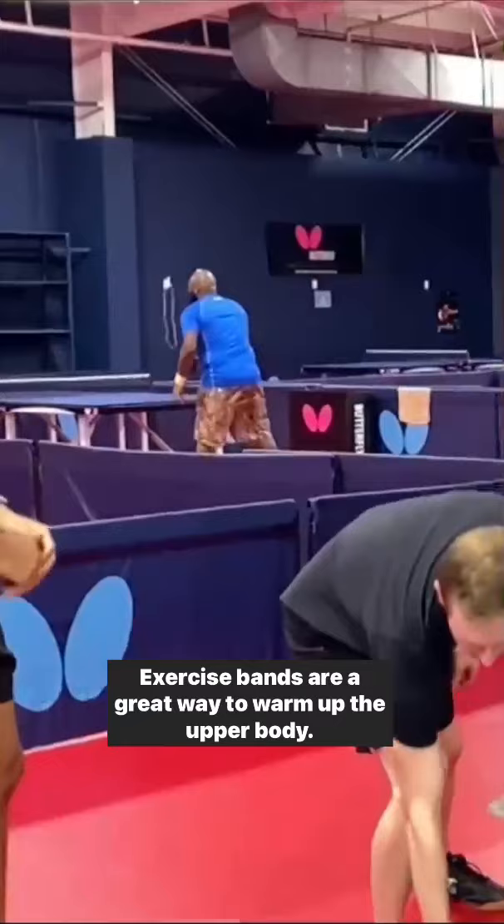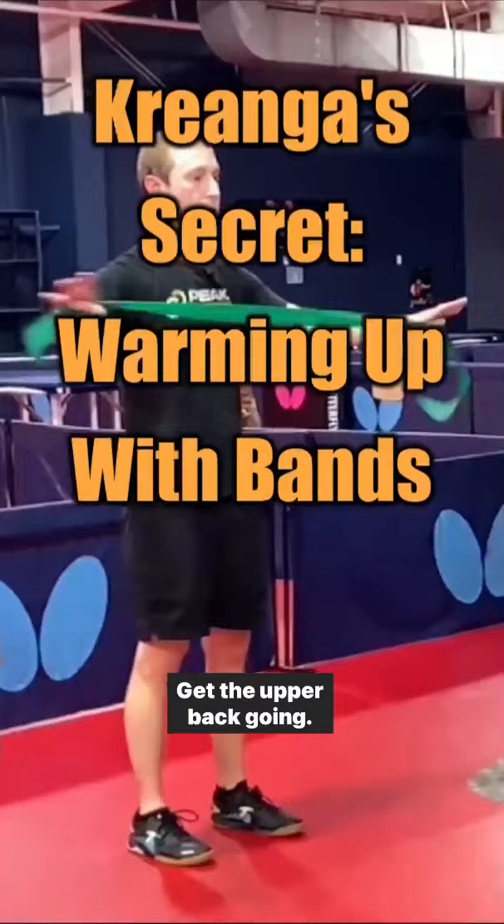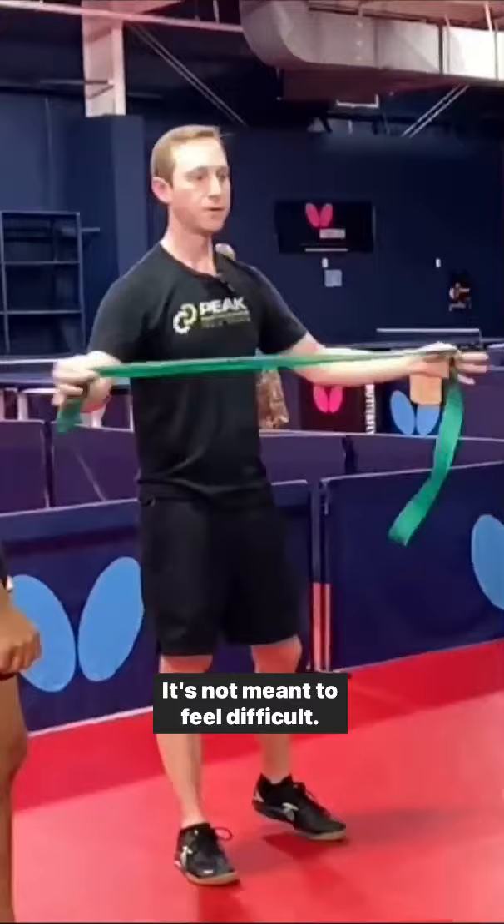Exercise bands are a great way to warm up the upper body, get the upper back going. You can do band dislocates like this. It's really light — it's not meant to feel difficult. Just getting blood flowing, full range of motion.